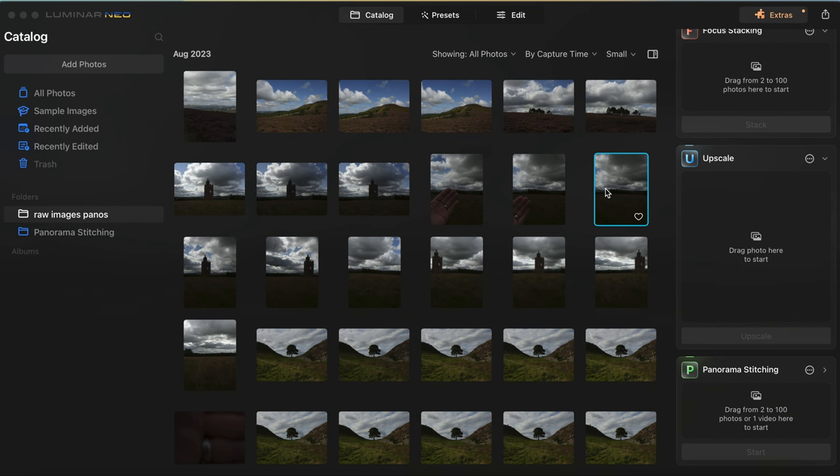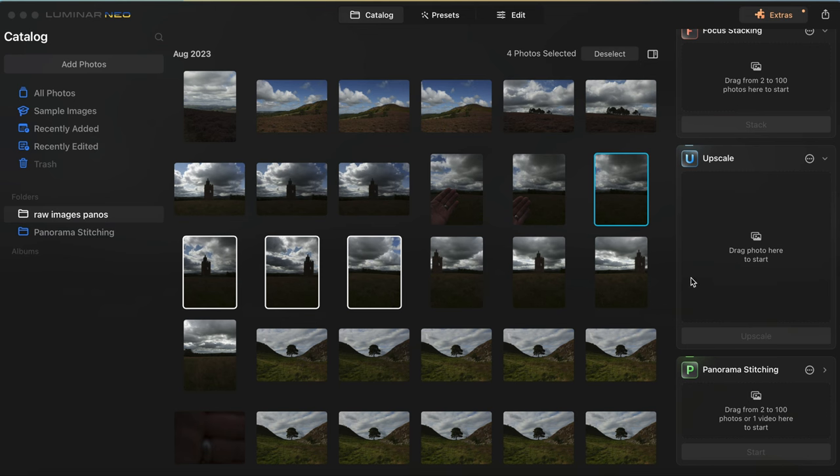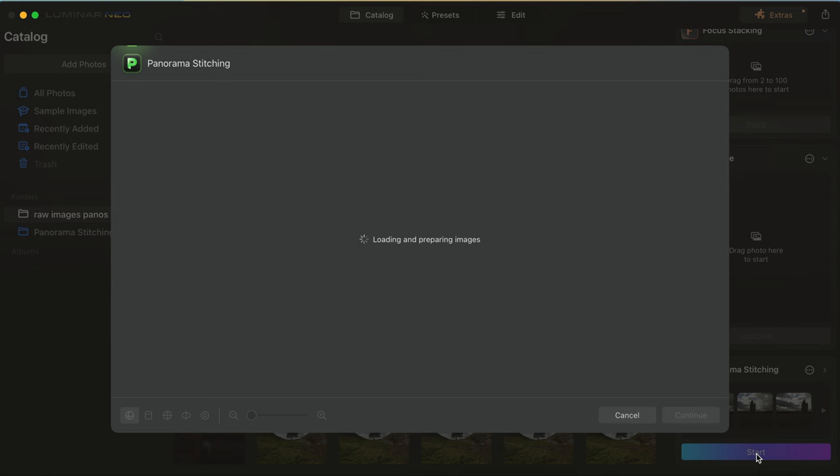Same process again - select the first image, hold down Command and select the other images. There are only around four of these as it's not as large a scene as the last one. Then just drag them into panorama stitching again and hit start. While this is working, I just want to point out - the way it sorts these images is really handy. When you bring that folder of raw images in, and then when you've actually stitched those panoramas, it puts them in a separate folder underneath. So your stitched and finished panoramas go into a next folder underneath, which is really helpful.